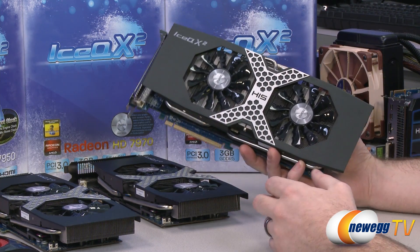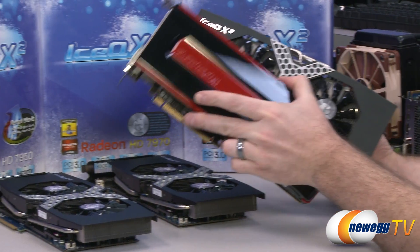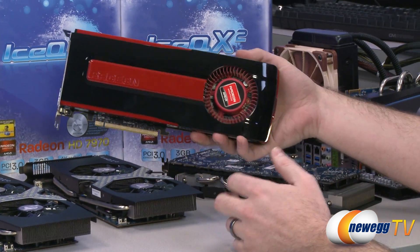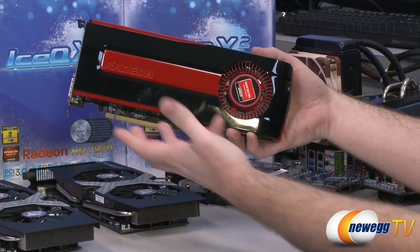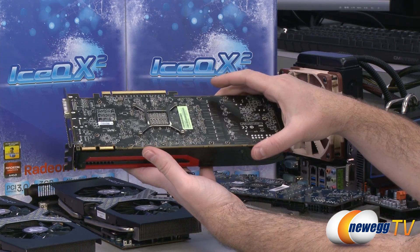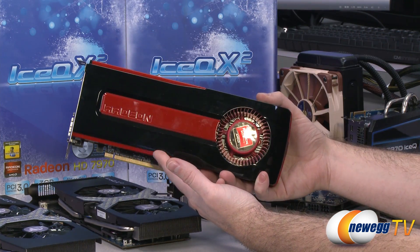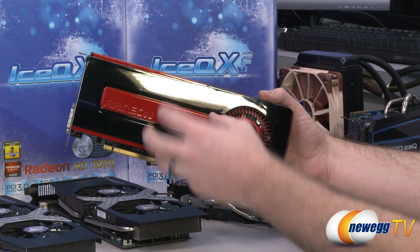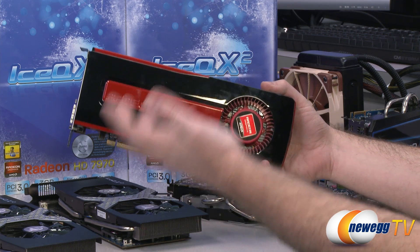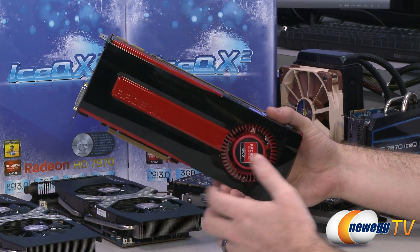When talking about video cards, you will generally have what is known as a reference design video card. This is actually the reference design 7970 from AMD. It has a blower-style fan that ejects air out the back of the case, which is a benefit. However, aftermarket cooling designs that manufacturers come out with will generally perform better than the reference design from the GPU manufacturer — otherwise, why would they bother making one?